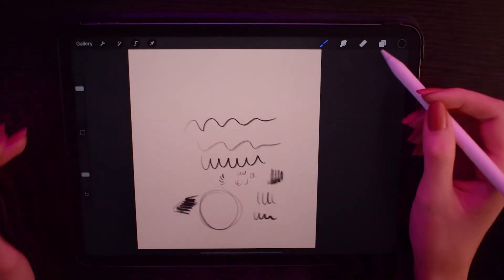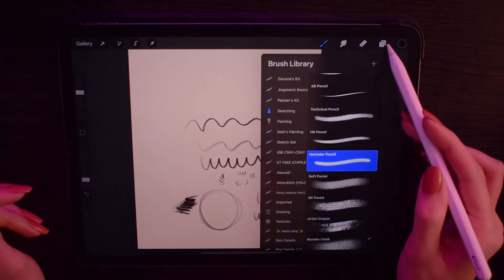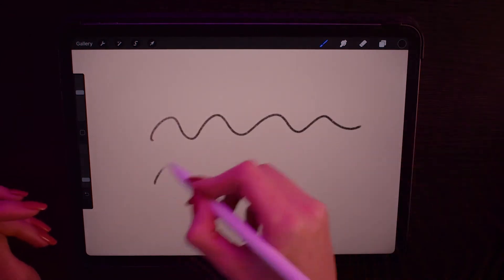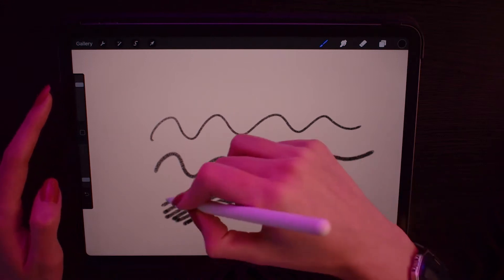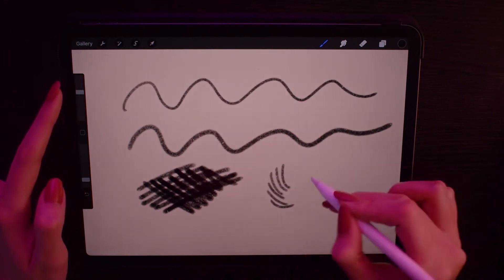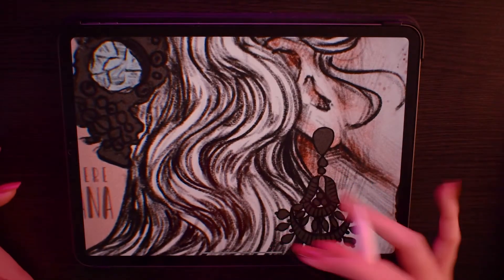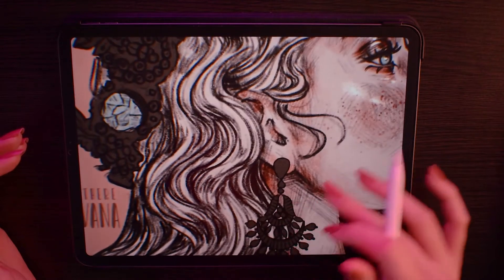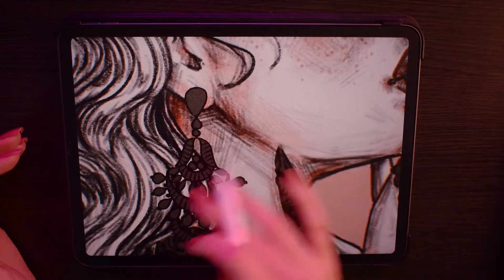The next one is the Narinder brush, also from Procreate, which I used a lot this October. It has really nice texture and I used it together with the 6B pencil for all of the Inktober drawings I did this year. Here is one of my favorite drawings to show you how the pencils look together — I absolutely love the grainy texture it has.